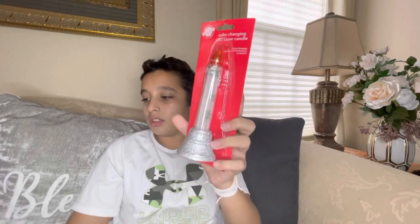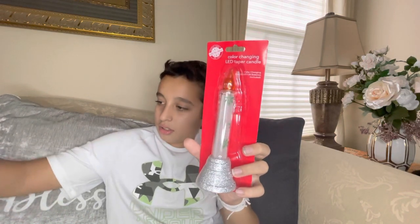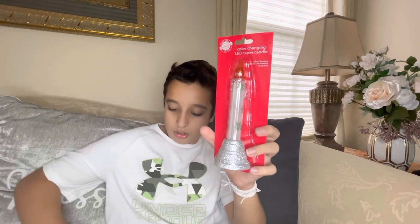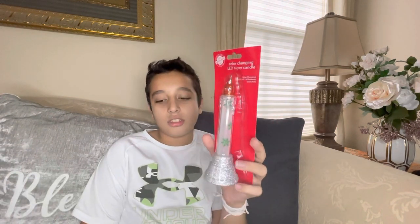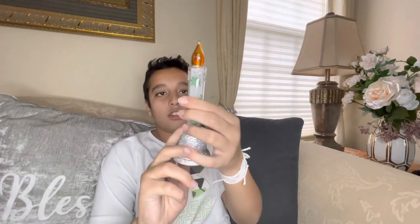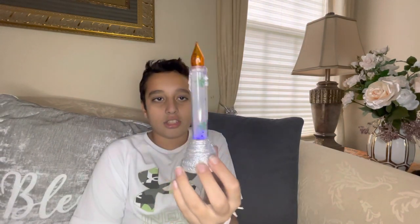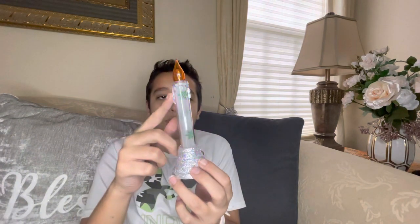We have these color-changing LED taper lights. These are really cool — they are RGB, meaning they change colors. Here's an open one so I can show you guys. The whole candle changes colors and it does have some green snowflakes on it and some wax drooping down.